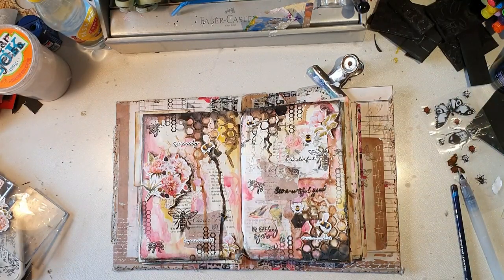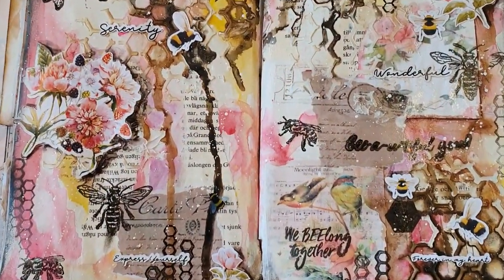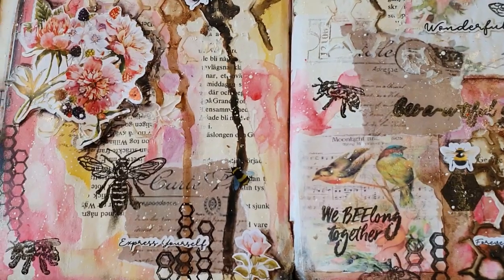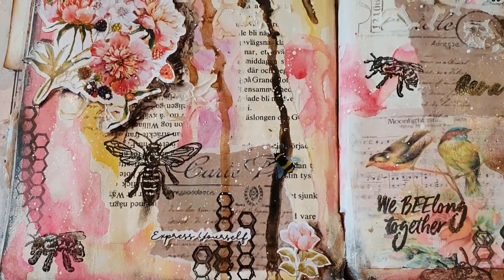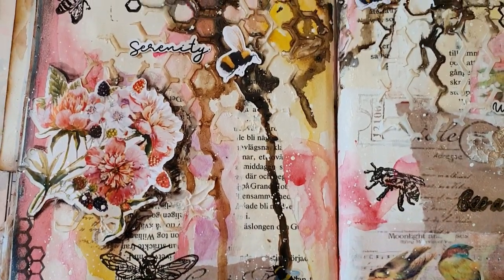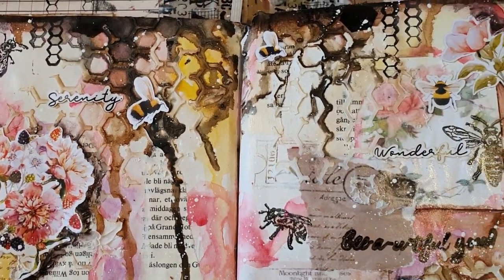Now I'm just splashing some white splashes. And that is it — look at it. There are things happening everywhere, and I really love it.